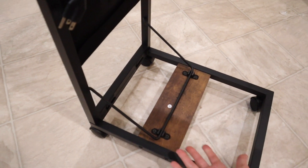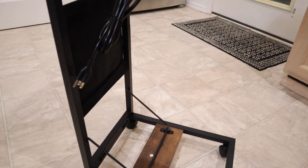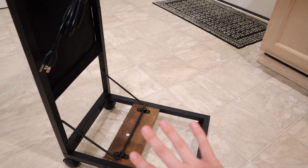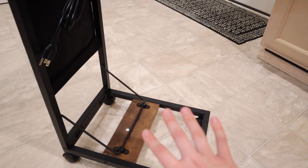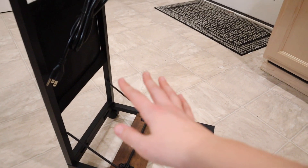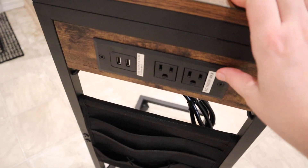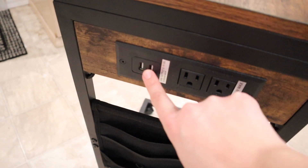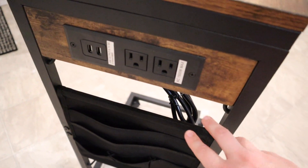I also want to mention that you can see these parts right here — they just click right out so you can fold this up flat if you just want to use this temporarily, or for a guest room, as just a small desk to scoot up next to the bed or next to a chair. You can fold this away and stick it in the closet and it's going to be a smaller straight piece.